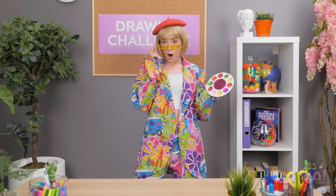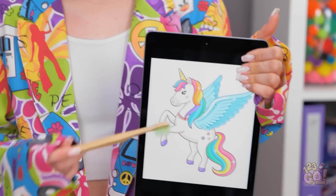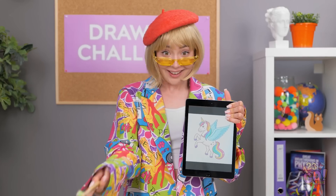Hi! Hello! Welcome! Wow. What is she even doing up there? I have students now. First up, I want to see you draw a unicorn, all right? Get to work!